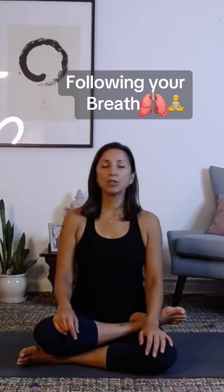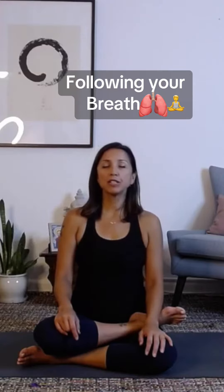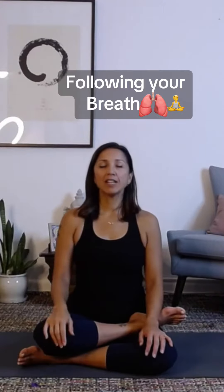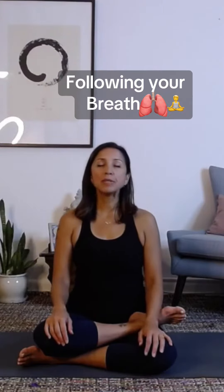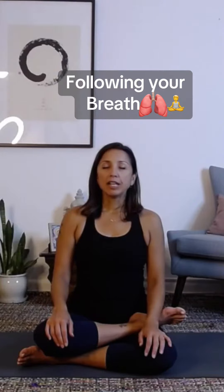Breathe in. I want you to visualize that air going down to your toes and your fingers. And then see that air release. Exhale, back out. And again, visualize that air breathing in through the extremities — arms, legs. Feel that air release, see it leave. Exhale.